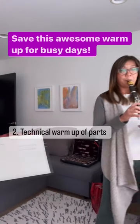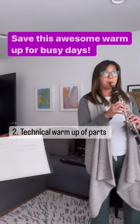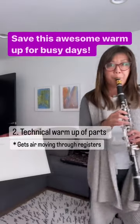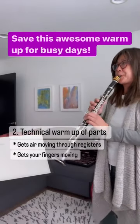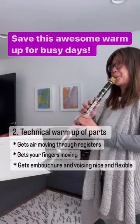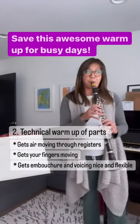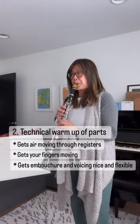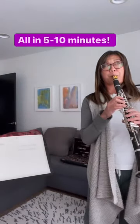It's also a great part-by-part technical warm-up. It gets your air moving through all the registers of the clarinet. It gets your fingers moving. It helps your embouchure and voicing achieve the flexibility it needs. And it also gets your tongue moving. Five to ten minutes is all it takes.